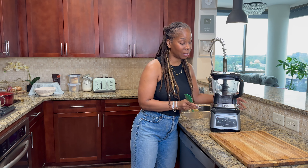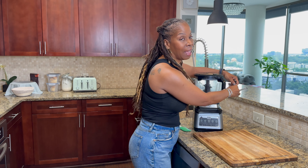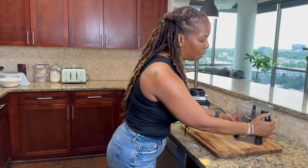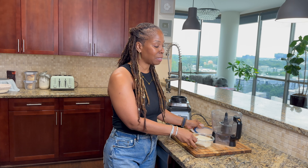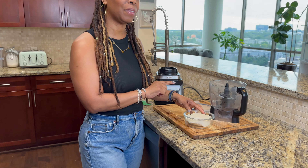Alright guys, you may have to whip out the food processor for this one, but it's a really easy recipe. Everything goes right inside. The star of the show is tofu. Tofu is very high in protein and it's packed with so many other beneficial nutrients that are really good for your body. That's why I chose to use tofu for this part of the recipe.